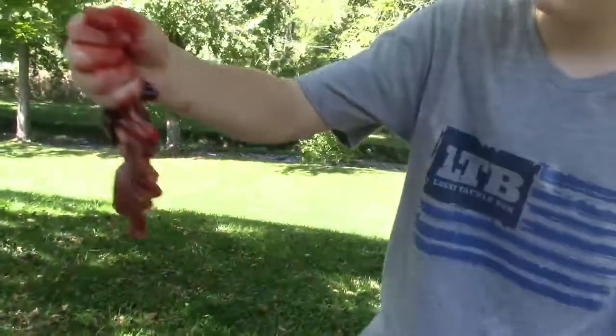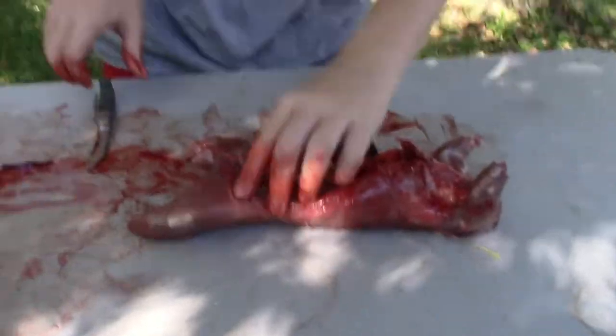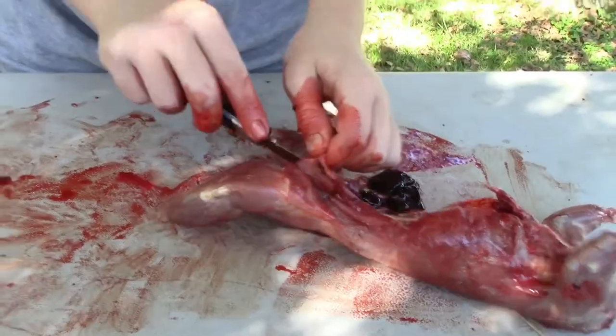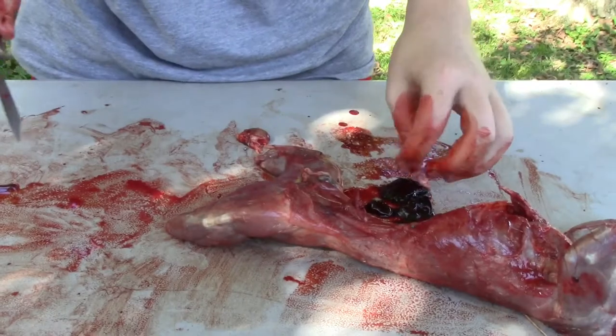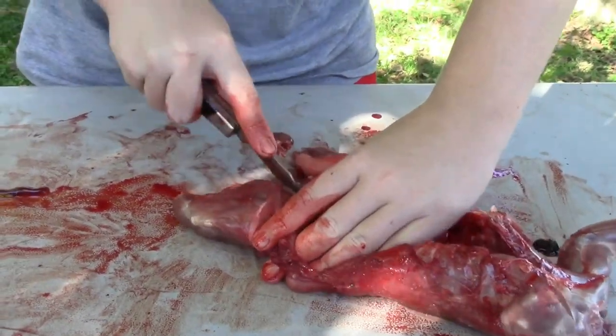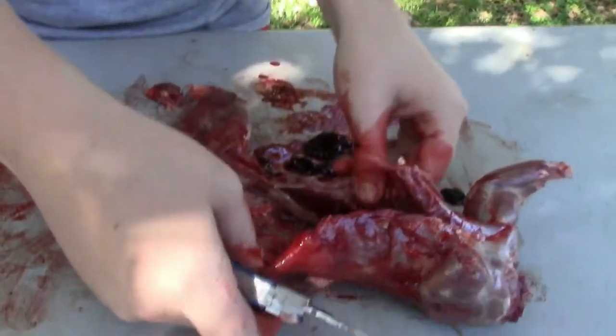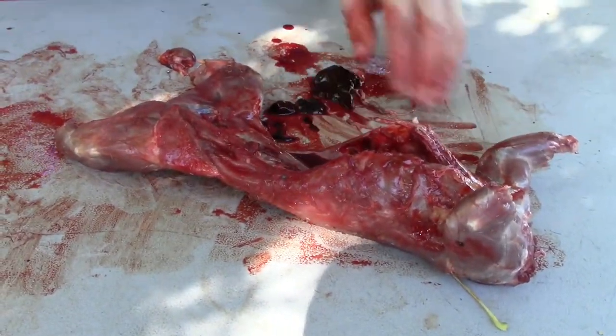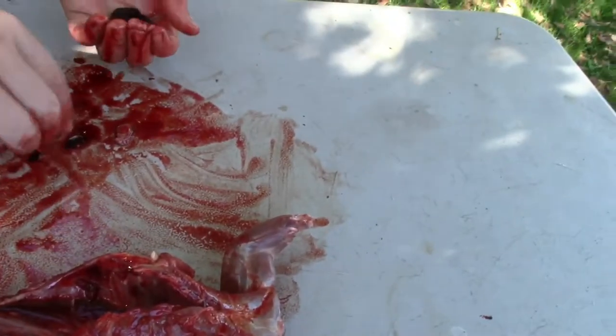When you rip all the guts off like that, get them in something to hold them in. If there's any extra guts like this, pull those out too. After you get it all out, it should look something like that.